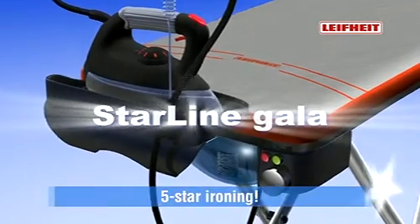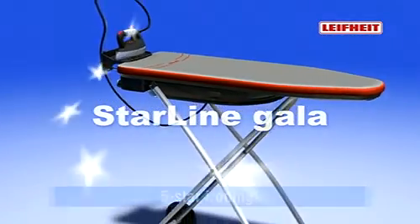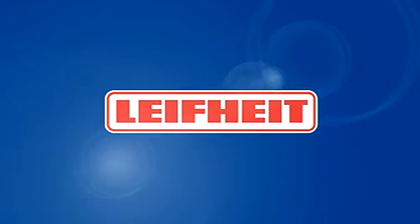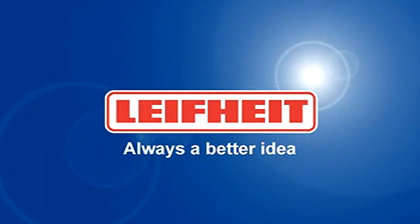Starline GALA from LIFEHEIGHT. Five-star ironing. Iron in half the time with perfect ironing results. LIFEHEIGHT — always a better idea.